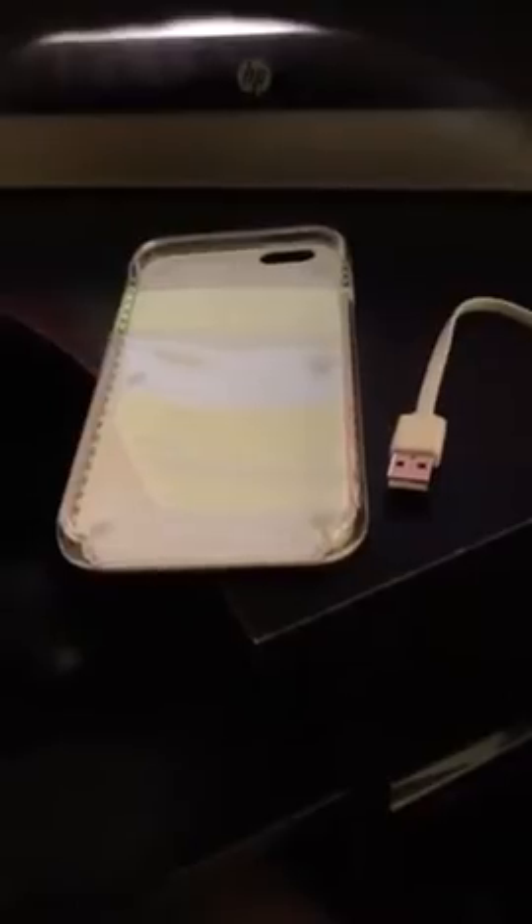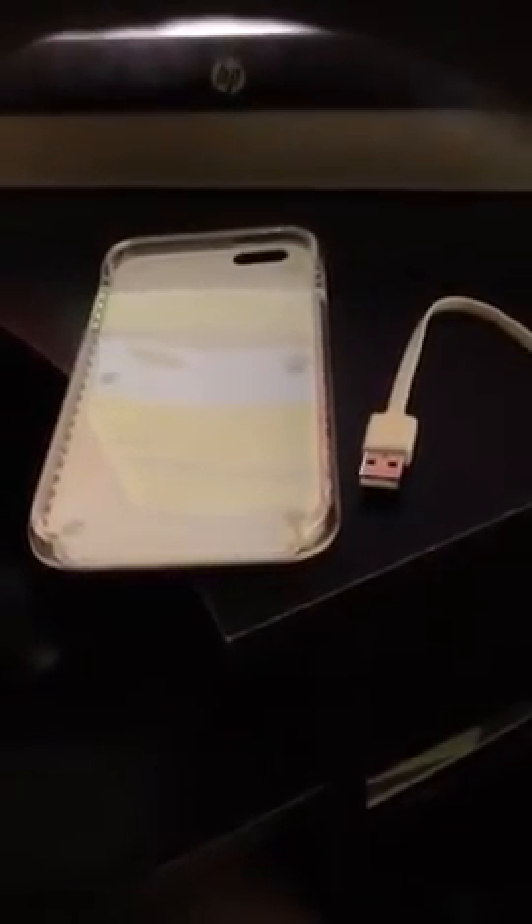Goodbye to asking for light when trying to do a selfie. This case works as described and I have had absolutely no issues with it, and I'm in the process of actually making a list of friends I plan on getting one for. It provides the most perfect adjustable light and I really highly advise you guys to check it out.